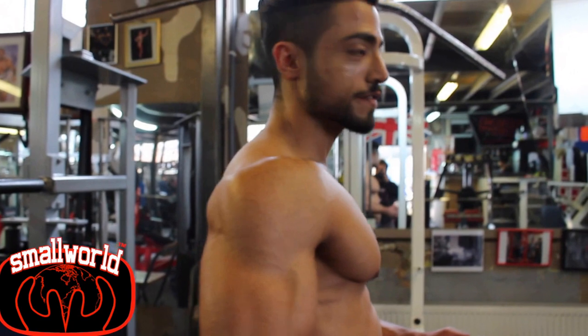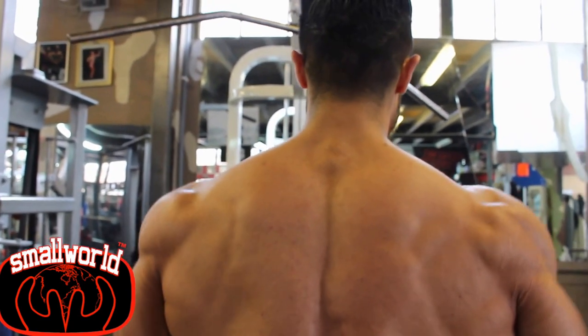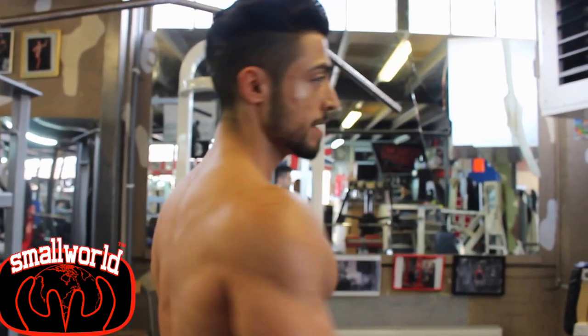I've done a physique show so I'm biased — praising myself would be wrong — but fingers crossed, I'm only standing up for the judges.